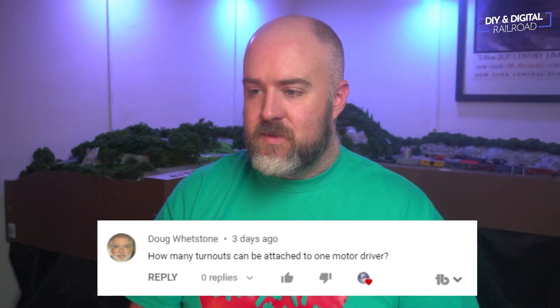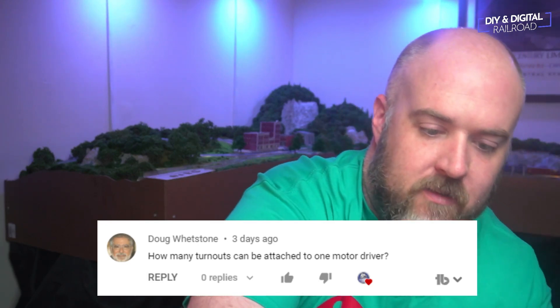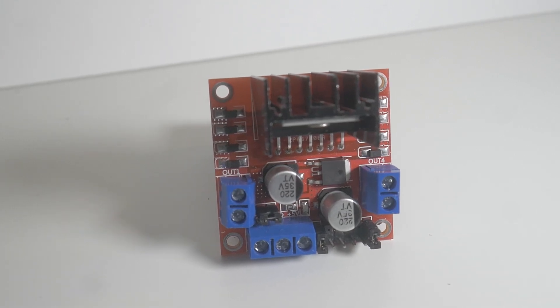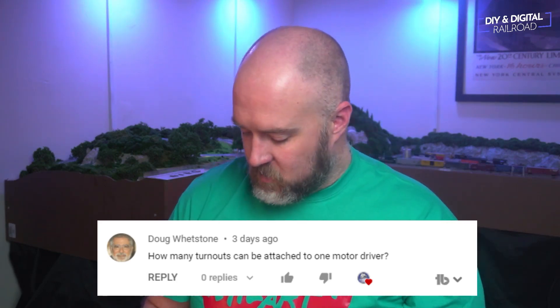Doug Whetstone asks: how many turnouts can be attached to one motor driver? So this is the motor driver he's talking about — the L298N motor driver. I use these to control my Kato turnouts, but they can be used for other things as well. These have four control pins: the first two control pins control one side and the other two control another side. So this is meant to control two motors at the same time. You can do two Kato turnouts at the same time, and you can also do tortoise switch machines with these — two tortoises per motor driver. Thank you, Doug.